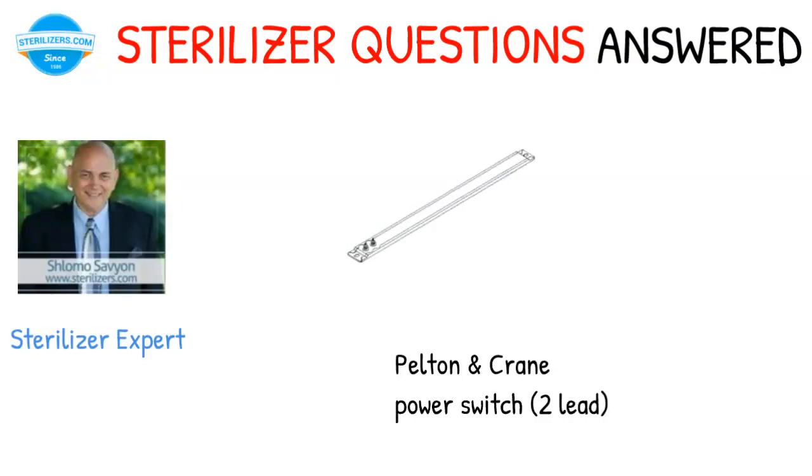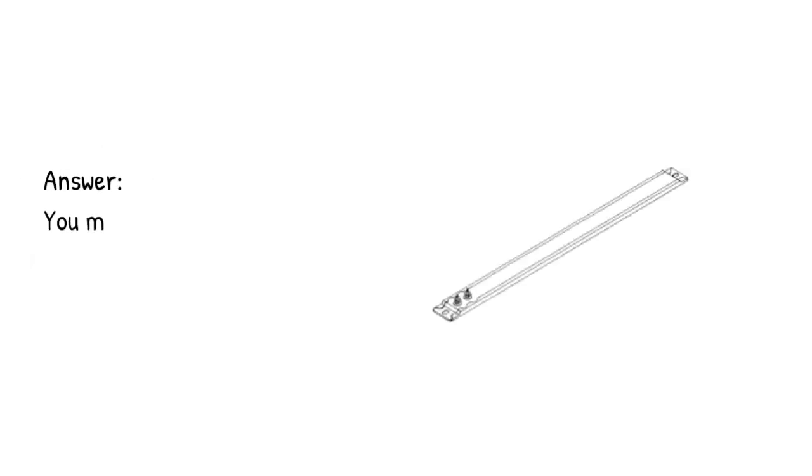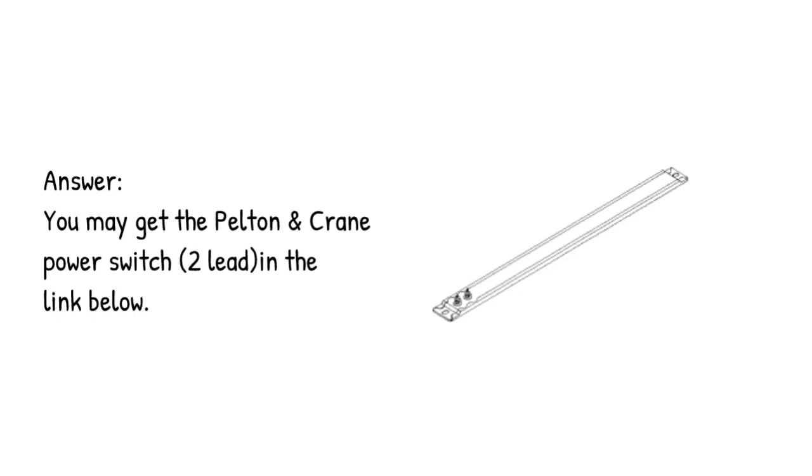Pelton and Crane Power Switch 2 LEAD. Question: where do I get the Pelton and Crane Power Switch 2 LEAD? Answer: you may get the Pelton and Crane Power Switch 2 LEAD in the link below.